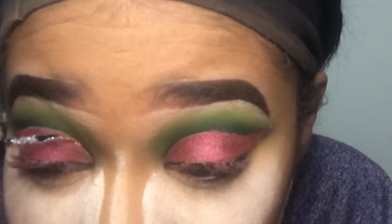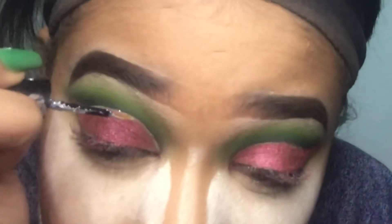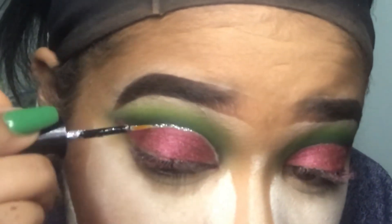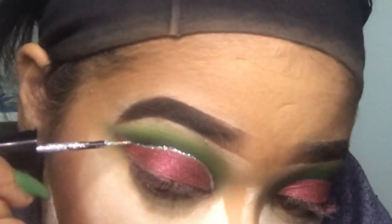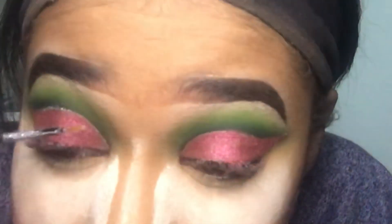I'm gonna take my liquid eyeliner — it's silver by Kiss and the name rubbed off so I don't know the name. I'm gonna search it up and if I find it, it'll be in the description box below. I'm just gonna put this glitter liner everywhere that I cut my crease and even under it too. I did a few coats just so it can be really pigmented and bright.